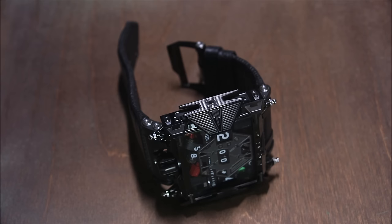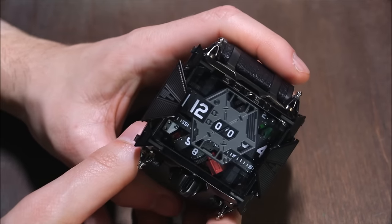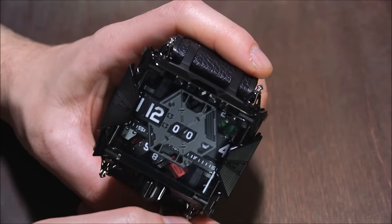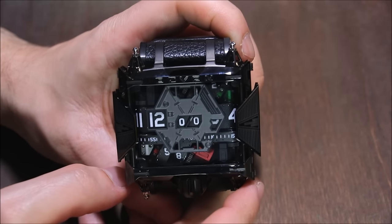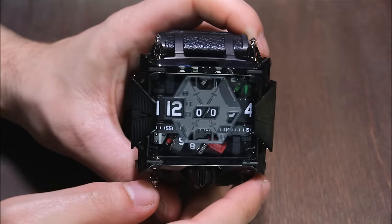This came out as a celebration of the new Star Wars films, I think around when The Force Awakens came out. It was a limited edition of 500 pieces done in collaboration with Lucas, so this is an official Star Wars watch.